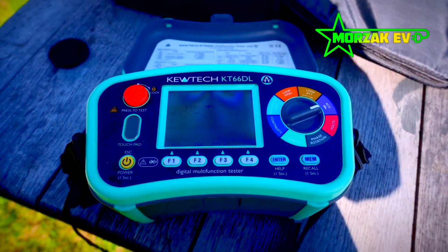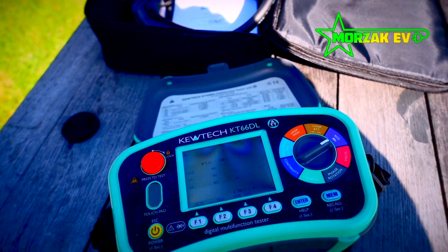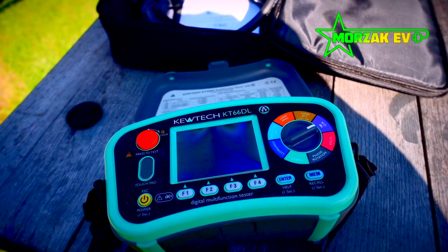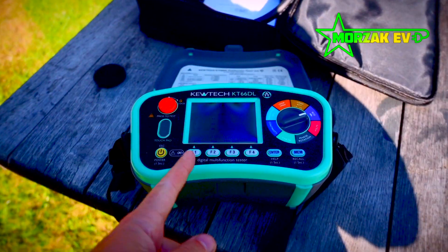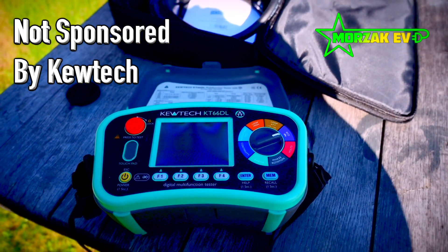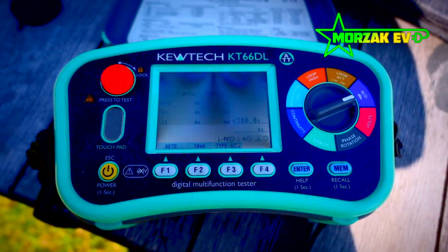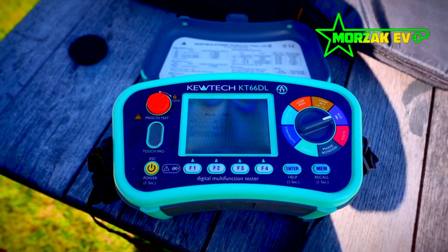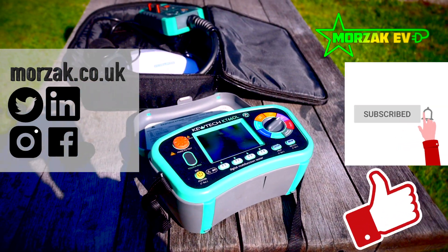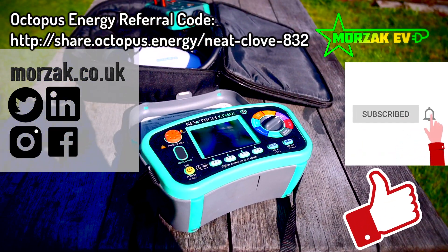Overall, pretty happy. My only concern really is the battery life thing and how awkward it's going to be taking out the batteries every time — because I like to just get to a customer, plug it in and charge it. By the way, this video is not sponsored by Q-Tech in any way. After looking at a few different testers, this is the one I wanted to go for, and I thought it might be useful for people to see what it's like to use. I hope the video was useful — if it was, give us a thumbs up, make sure you subscribe and hit the bell icon for notifications. If you're considering switching energy suppliers, check out our Octopus Referral Code. Thanks very much for watching, see you soon.